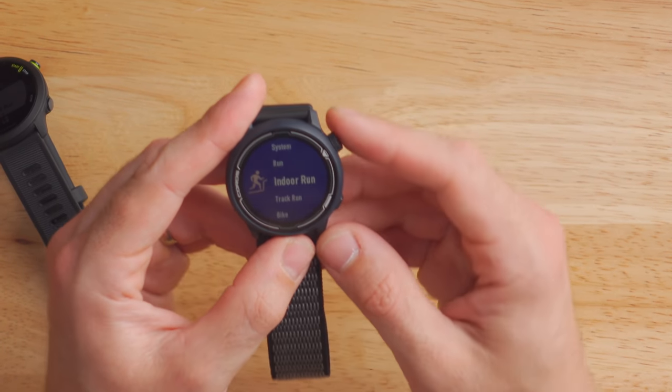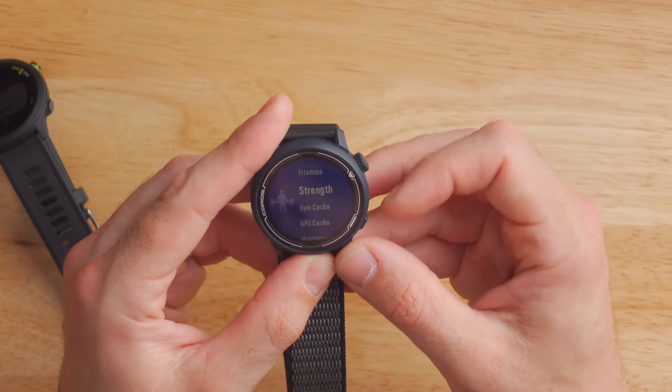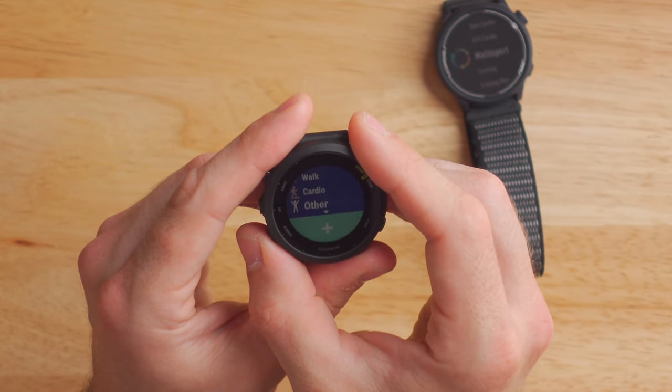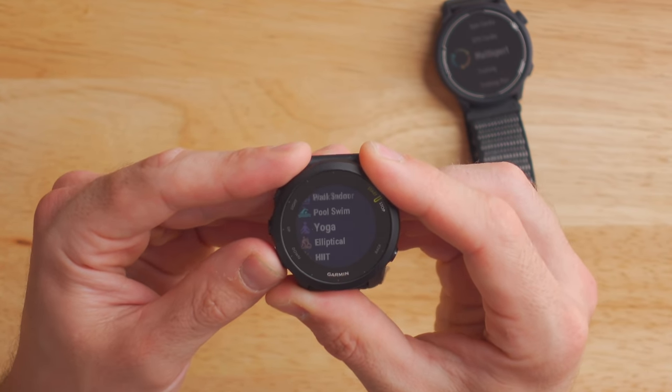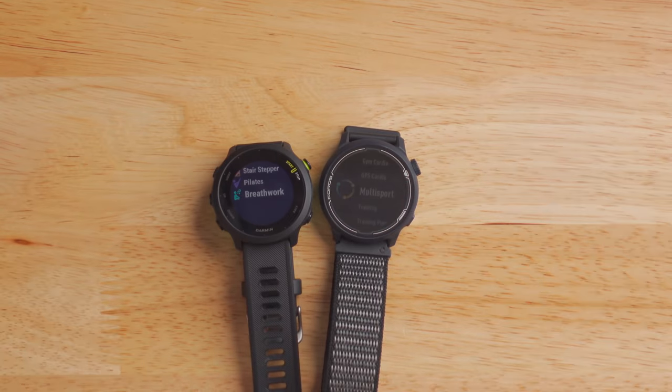The list of supported activities on these two watches is pretty different, though it's obvious both are designed mainly for running. On the Coros Pace 2 you've got run, indoor run, track run, bike, indoor bike, pool swim, open water swimming, rowing, indoor rower, flat water, triathlon, strength training, gym cardio, GPS cardio, and multi-sport. On the 455 you've got run, virtual run, treadmill, track run, bike, walk, cardio, and other — plus additional profiles you can add like indoor track, bike indoor, walk indoor, pool swim, yoga, elliptical, high intensity training, stair stepper, Pilates, and breath work. One thing you'll notice right off the bat: neither of these watches have a trail running activity, which is a bummer.